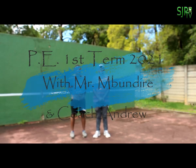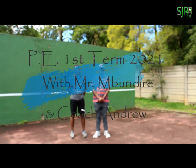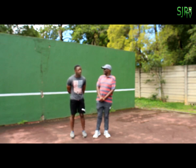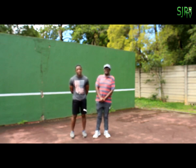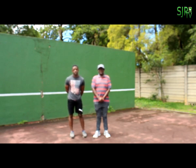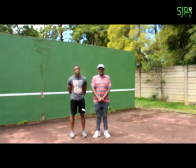Good morning boys, it's Mr. Mbundira again. It's nice to see you guys and I hope you guys are keeping safe and watching out for this COVID. I've got a new coach here. His name is Andrew, and Andrew was first team rugby at Peterhouse, and we are privileged to have him here. He will be doing the PE exercises with me this time, and it's not Taniwa. So I'll leave it up to Andrew now — he'll start with the warm-up exercises.